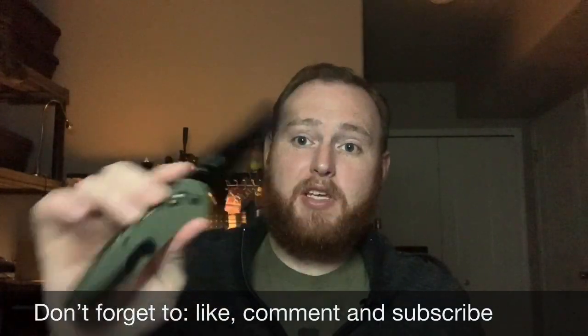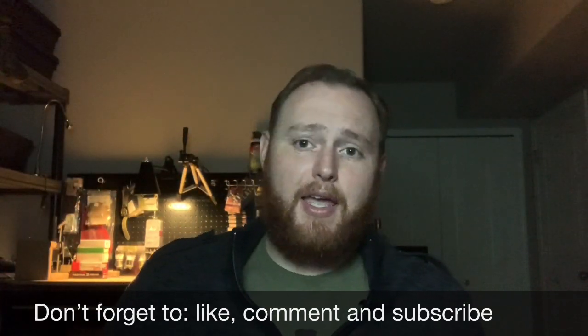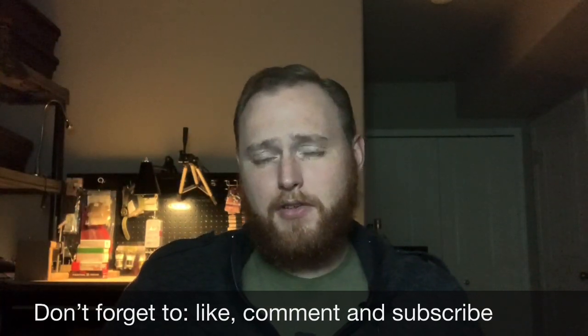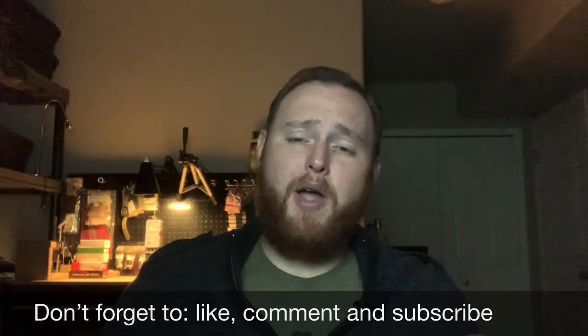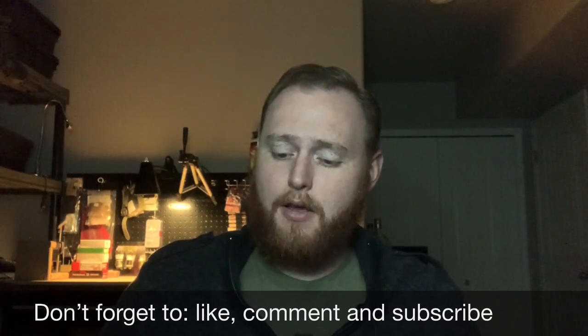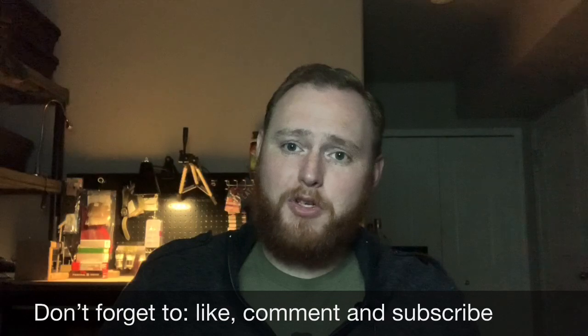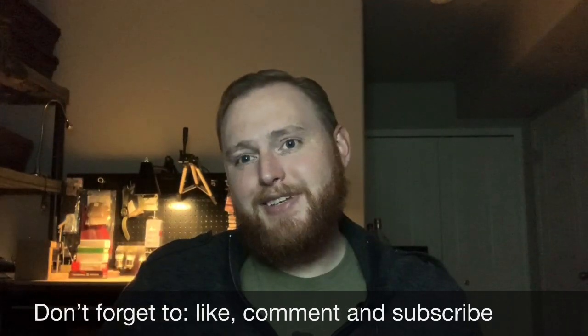It's a good knife. If you'd like to get one, I'll put the link down in the description — it is an affiliate link, so I do get a small kickback, but it does not cost you anything extra and it just helps keep the channel going. If you use that link, I greatly appreciate it. Thank you so much for watching this review, have a good rest of your day, and as always, it's Chris Mack.